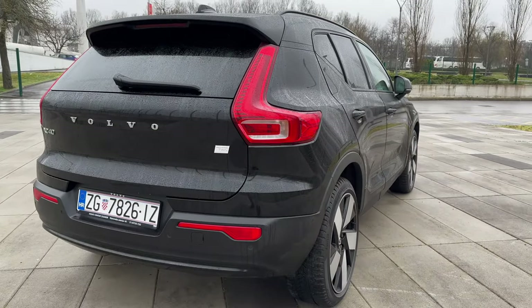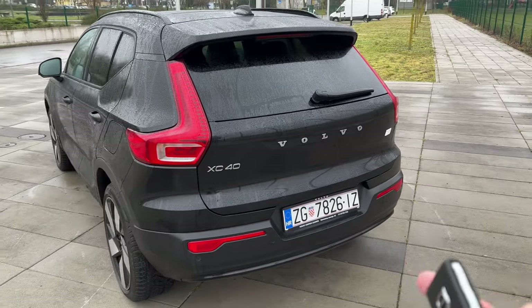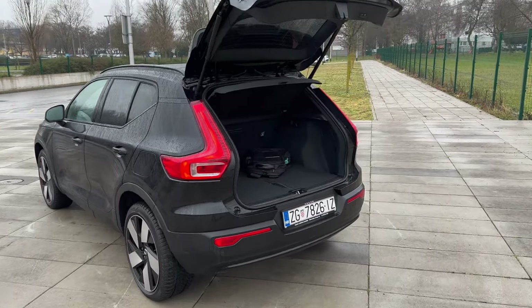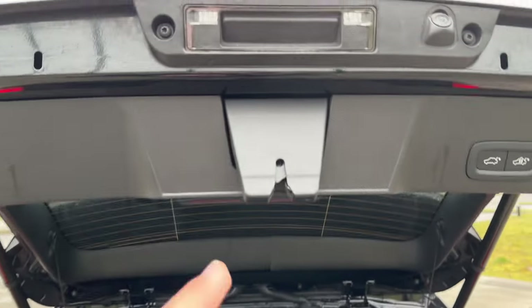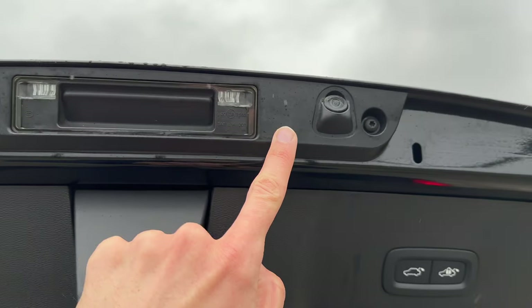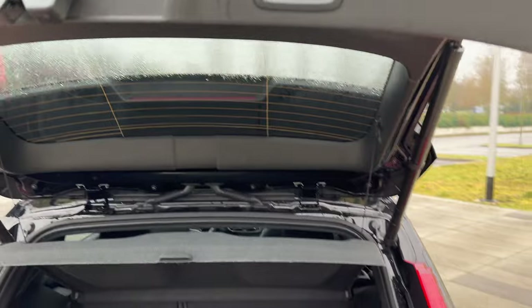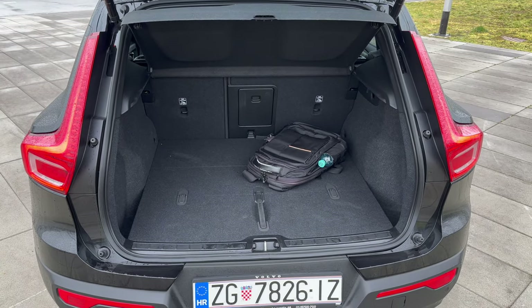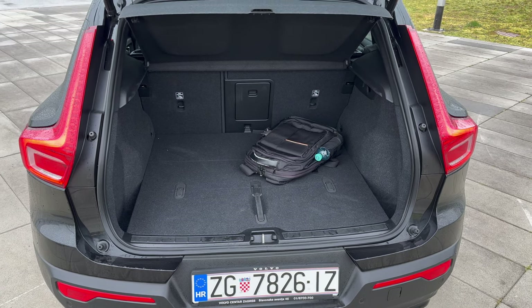Looking at the car from this angle, it looks pretty nice. We're going to use the little button to open the cargo space. It opens nice and tall — I'm a two-meter-tall person, about 6.6 feet. You can press the button underneath to close, and there are two LEDs and a small camera there. Regarding cargo space, it's 419 liters, if I'm not mistaken, and 1,295 liters with the seats folded.